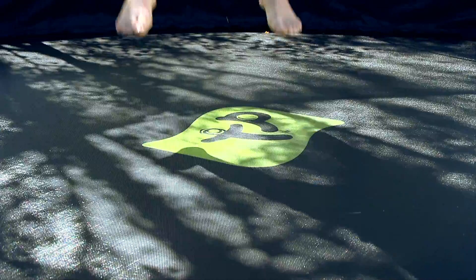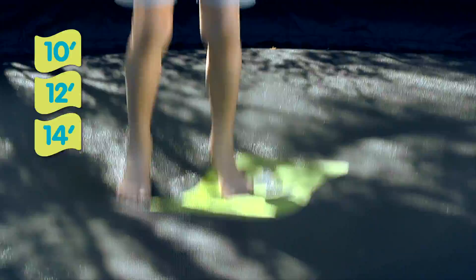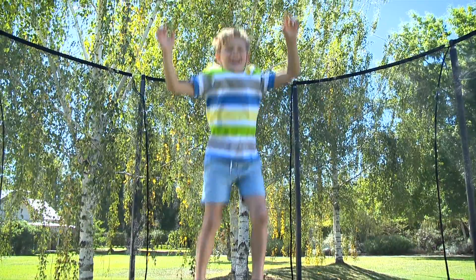Teepee Genius Toys' round trampoline is available in three sizes: 10 foot, 12 foot and 14 foot. Teepee Toys' round trampolines for active play that delivers smiles, giggles and joy. Creating happy healthy kids.